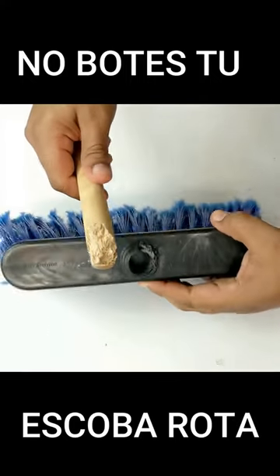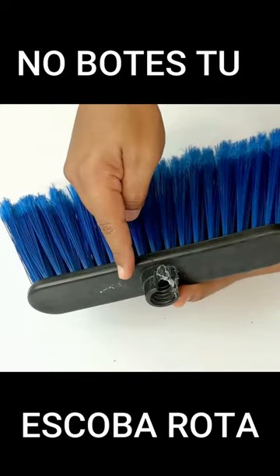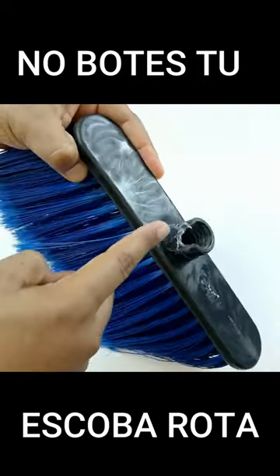Starting today, you will never throw away your broken broom again. Today I will teach you a trick that will help you use it again even if it has broken. This time I will not only tell you how to repair the broom handle, but also when the base of the broom breaks.